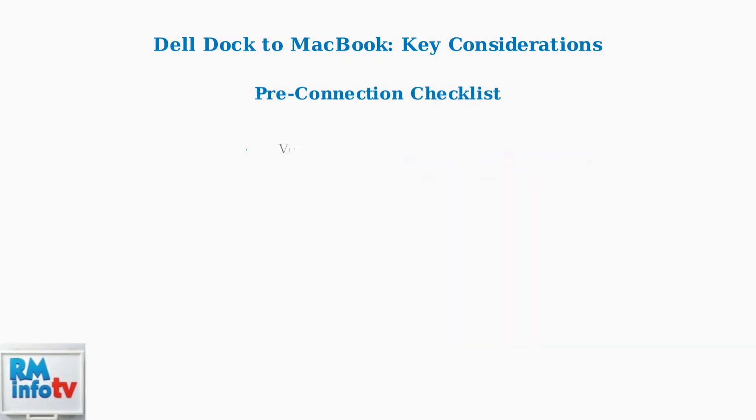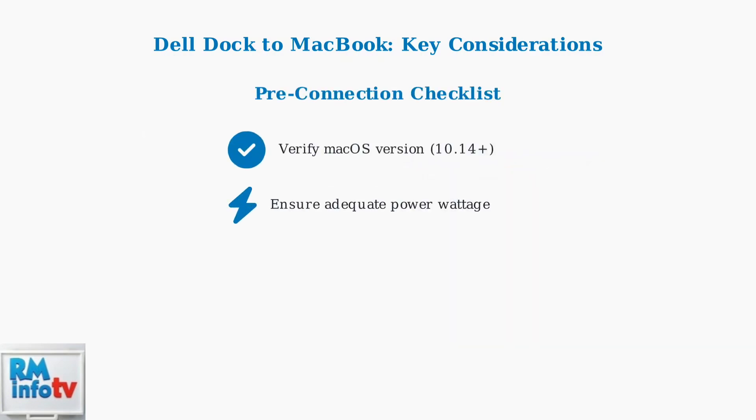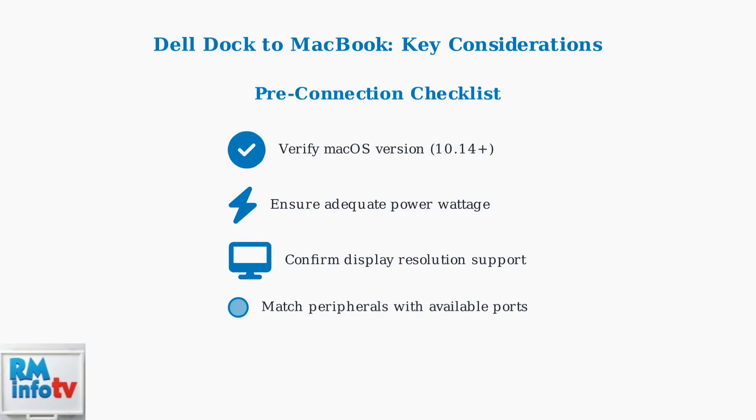Before connecting your Dell dock, complete this essential checklist. Verify your macOS version, ensure the docking station provides adequate power for your MacBook model, confirm it supports your desired display resolution and refresh rate, and inventory your peripherals to match them with available ports.